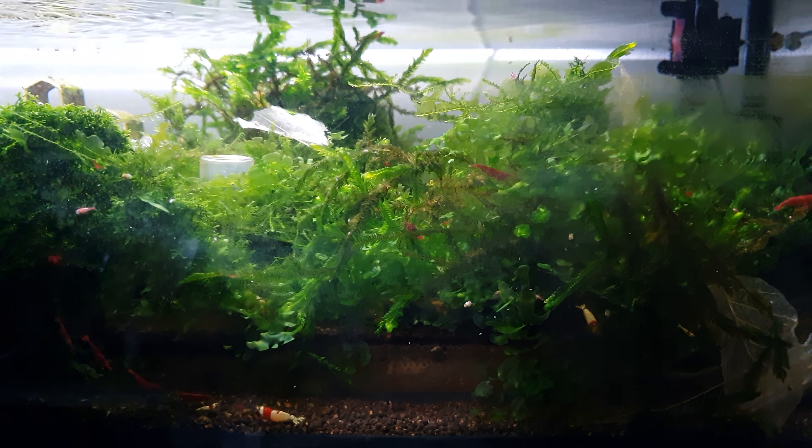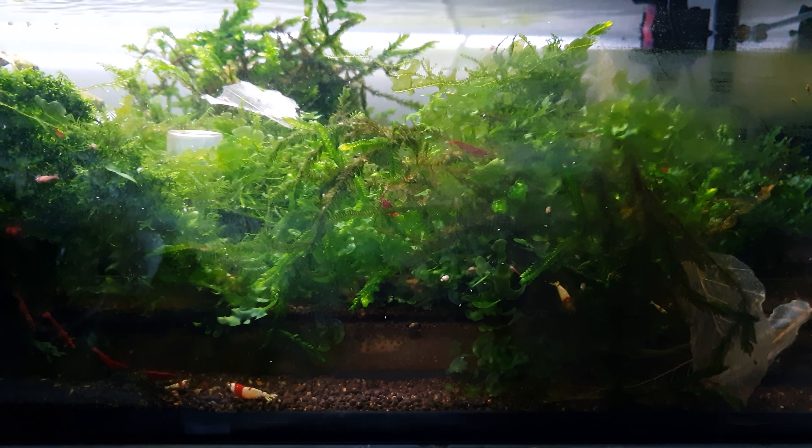Beautiful — yeah, that's it guys, I hope you enjoyed the video. I'll talk to you later. Catch you on the flip side — and you can see what a cloud that is!